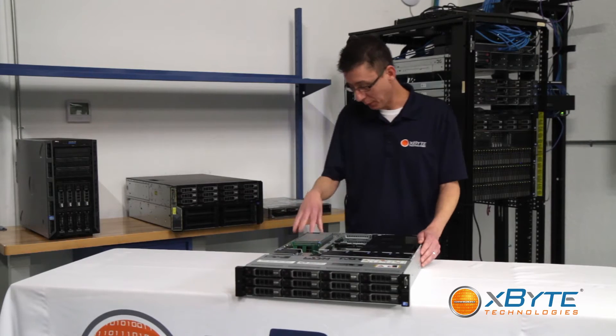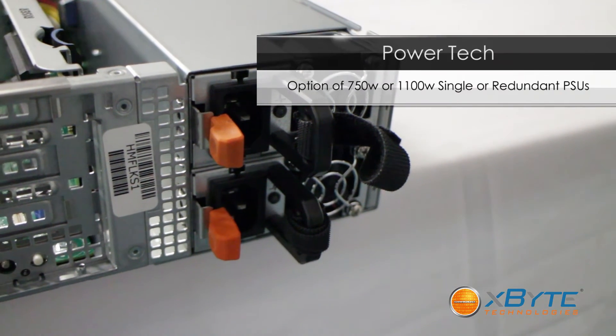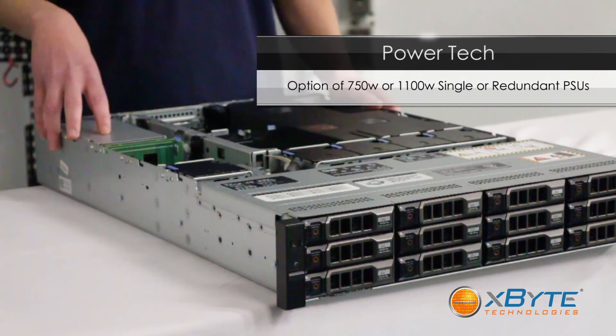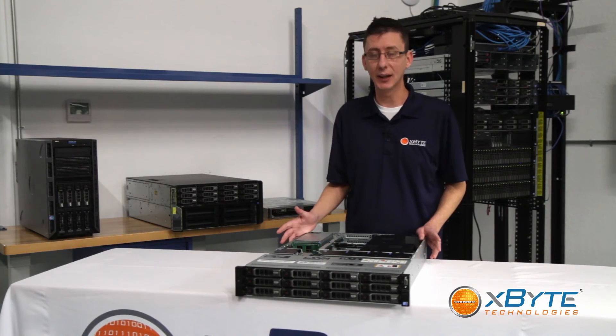In regards to the power options for the R510, you have your choice of either 750 watt or 1100 watt power supplies, and those can be either in single or redundant configuration, so you can really maximize your efficiency when it comes to your power needs.